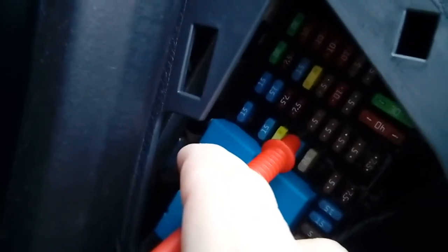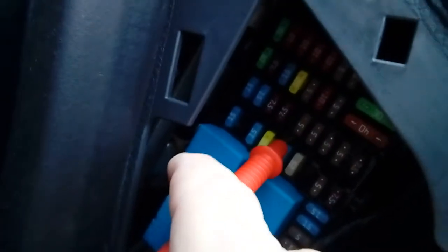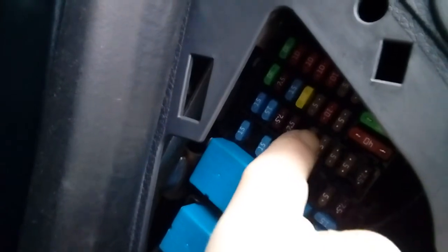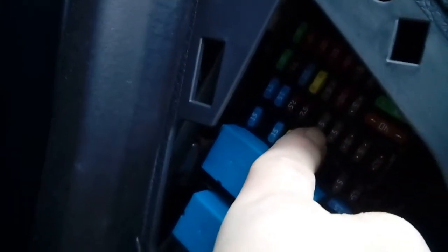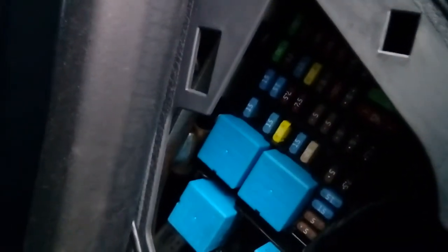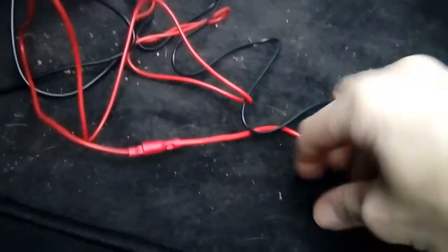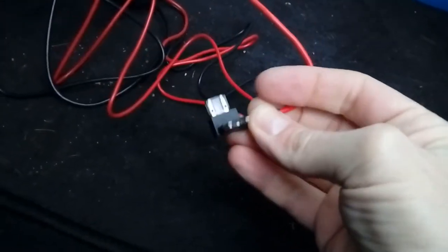If we put the ignition on, that goes to twelve and a half — I can't show you because I need three hands to do that. So we're going to use this fuse here, this ignition-switched accessory circuit one. Do not use anything for airbags or ABS or anything like that — it must be an accessory fuse. Check your user manual that came with the car for what each fuse does. We're going with the middle one, and this is where you need your fuse spur — the mini blade one I showed you earlier.